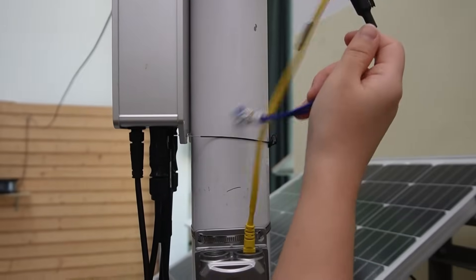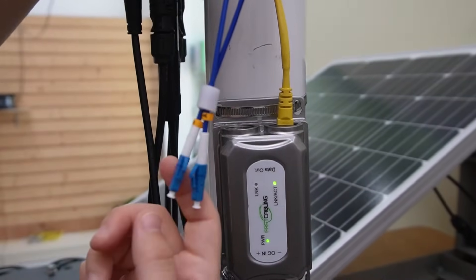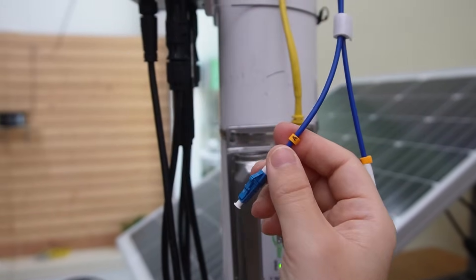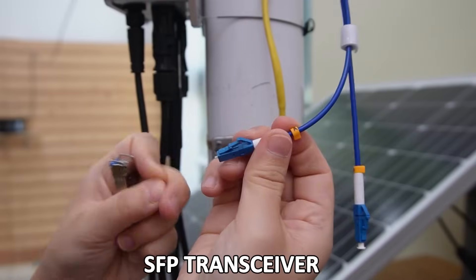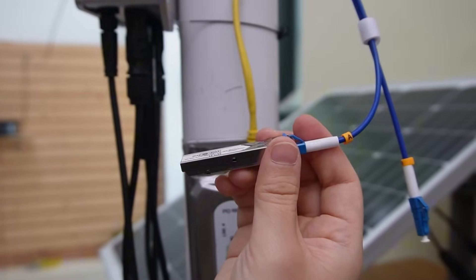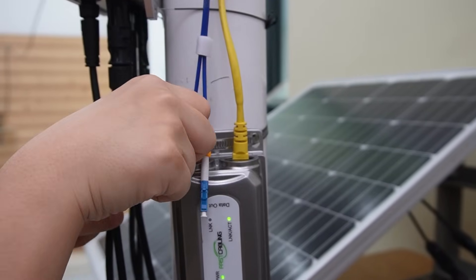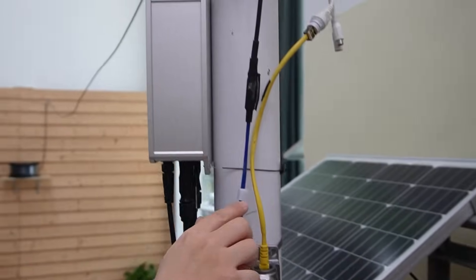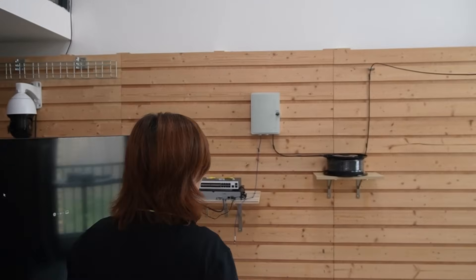Now let's move on to the fiber optic cable. We're using this two-strand fiber optic cable, and today we're using strand A — make sure you mark it down. First, we need to connect it to an SFP transceiver; this is where we connect to the fiber optic cable. Then just slide it into the SFP slot of our outdoor PoE media converter. So now the fiber optic cable goes out the other side, headed straight for the control room.